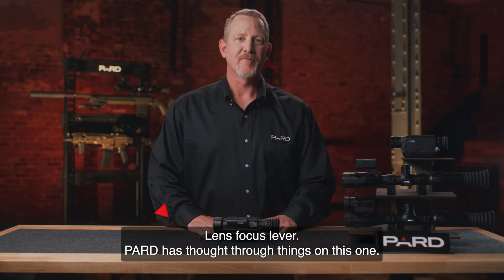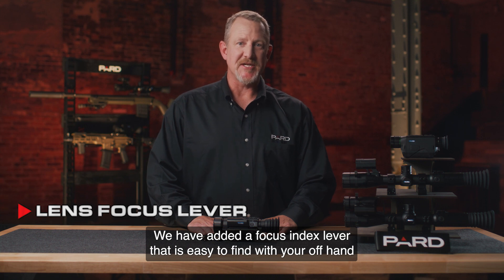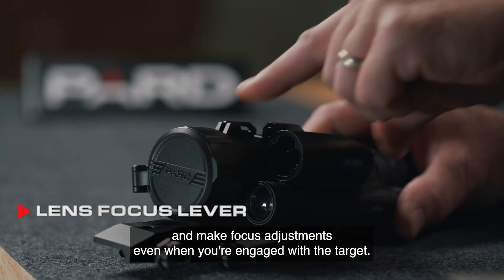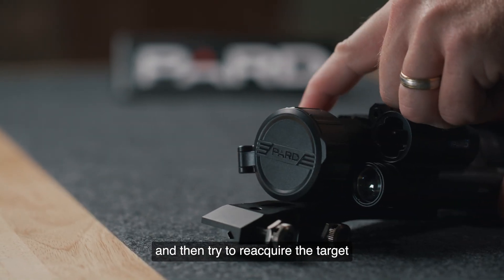PARD has also added a focus index lever that is easy to find with your offhand and allows focus adjustments even when you're engaged with the target. No more having to pull up or find the focus lever and then try to reacquire the target.